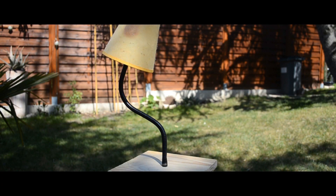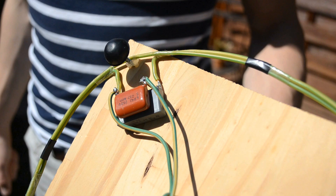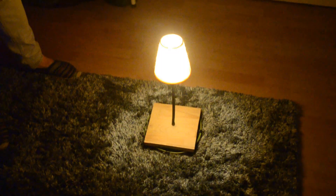The next device is this lamp with a CFL. As before, a transformer is used to get the right voltage. It works throughout on the carpet, but we'd better try it in a darker place.